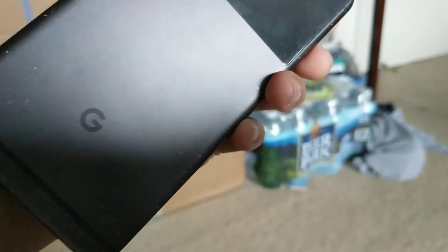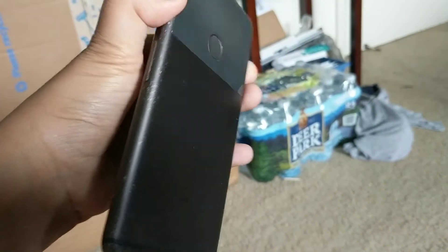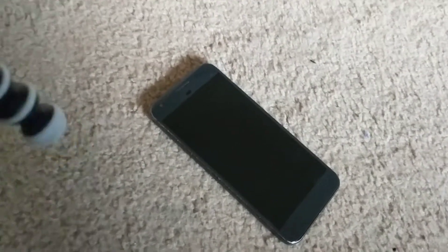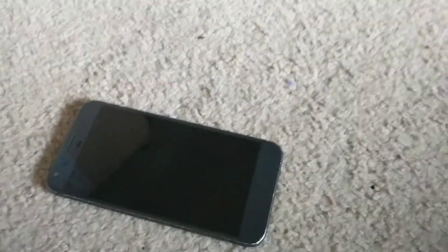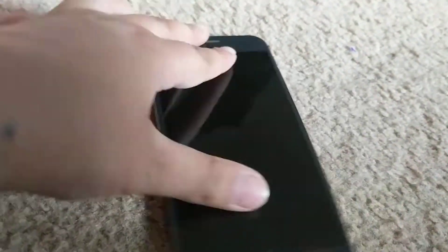Anyway, this phone is refurbished, meaning it shows signs of use but it's way cheaper. Should you buy a refurbished phone? It's completely up to you, but buying a refurbished phone is a pretty good money-saving idea. My timer just went off — I had a timer on for something else.